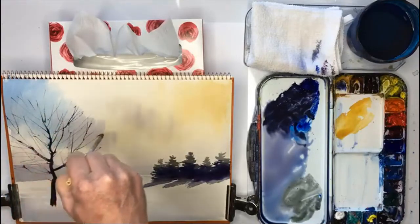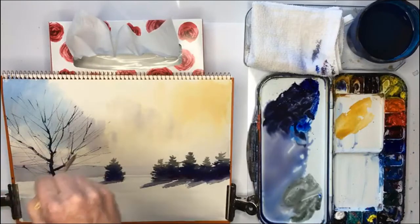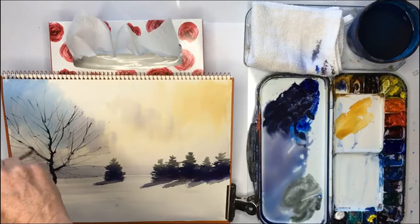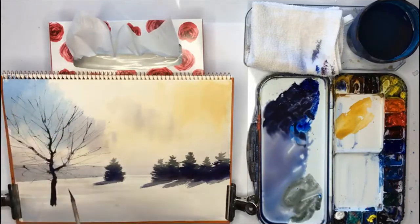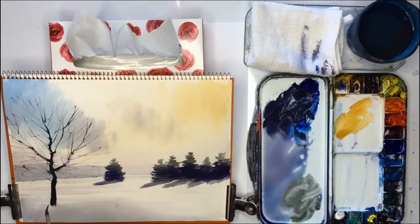Some of the strokes are wrong, but overall as long as you get most of them right it will work. It's a lot of fun — that's quite nice, don't want to overdo it. And then at the bottom just a few small branches here, like that.